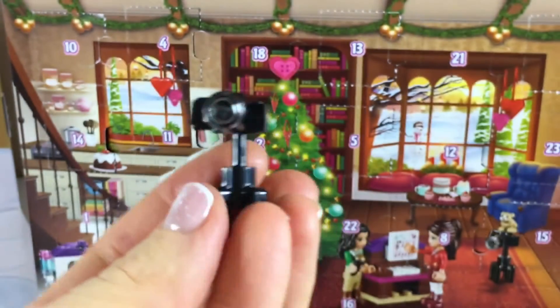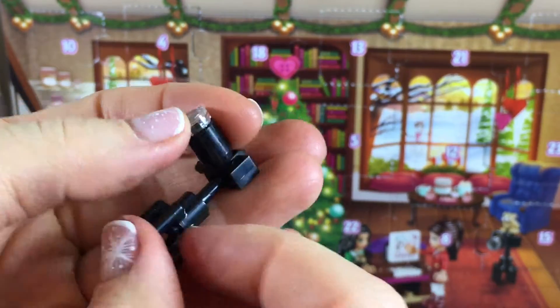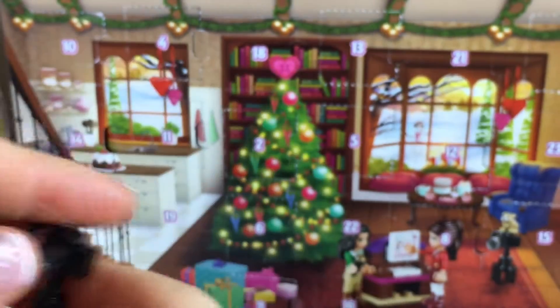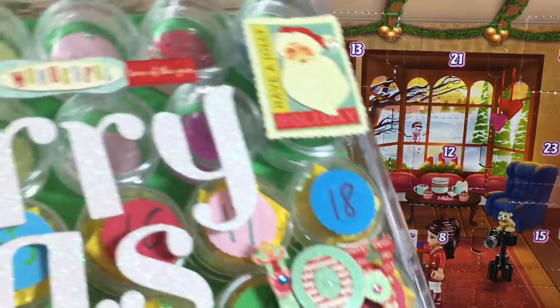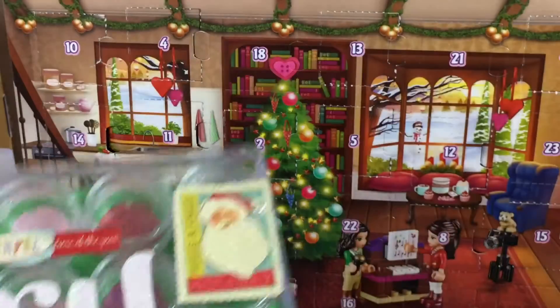Whoa, look at this — cute cute camera! Now let's see what we're gonna get in our Shopkins advent calendar.